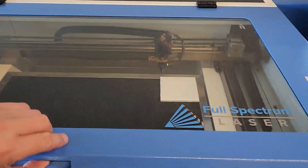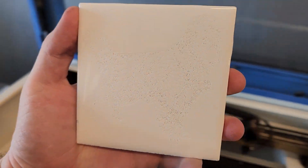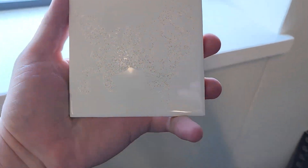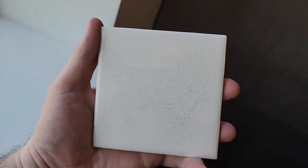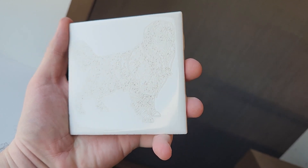Looks like this job just finished — let's see what this one is. This one is the dog. I'm going to bring it over to the light a little bit. You can kind of see it in the reflection — yeah, that's a little bit better. So that's like a golden retriever dog.